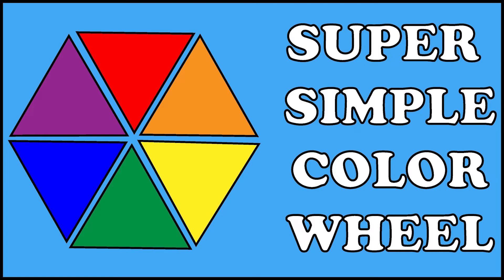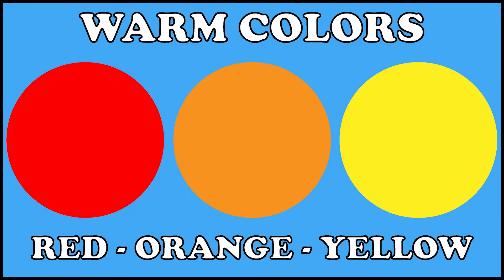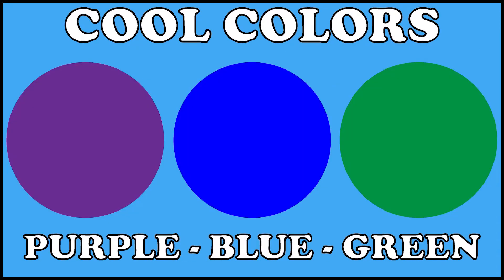Harmonious colors are the colors that blend well together. If you look at the color wheel and cut it right in half, you actually have two groups of harmonious colors. There are warm colors, which are red, orange, and yellow, and there are cool colors, which are purple, blue, and green.